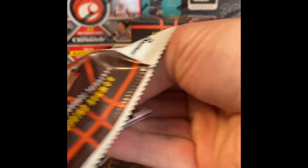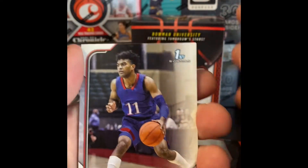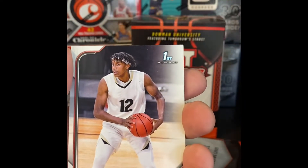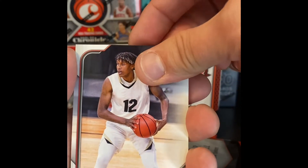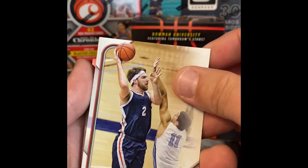Pack three: we got a Bowman first, Remy Martin. Jabari Walker. Colin Gillespie. And then we got a Drew Timme.